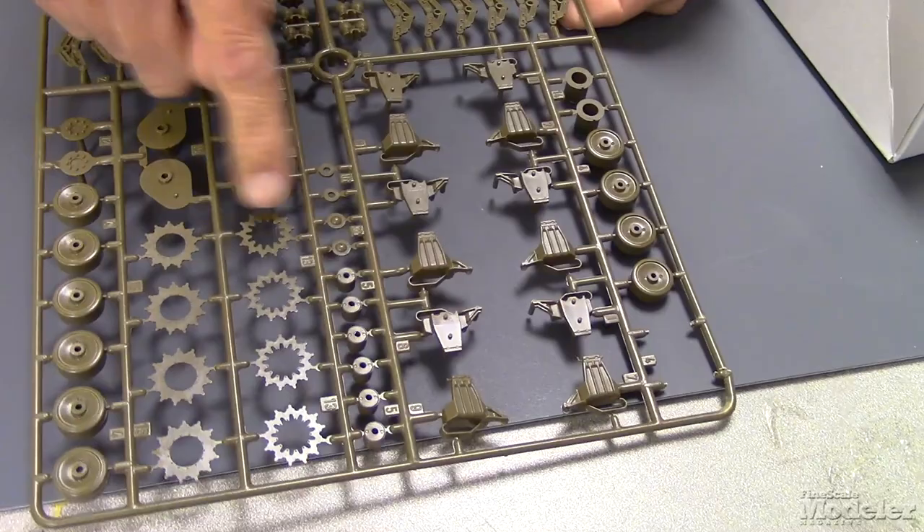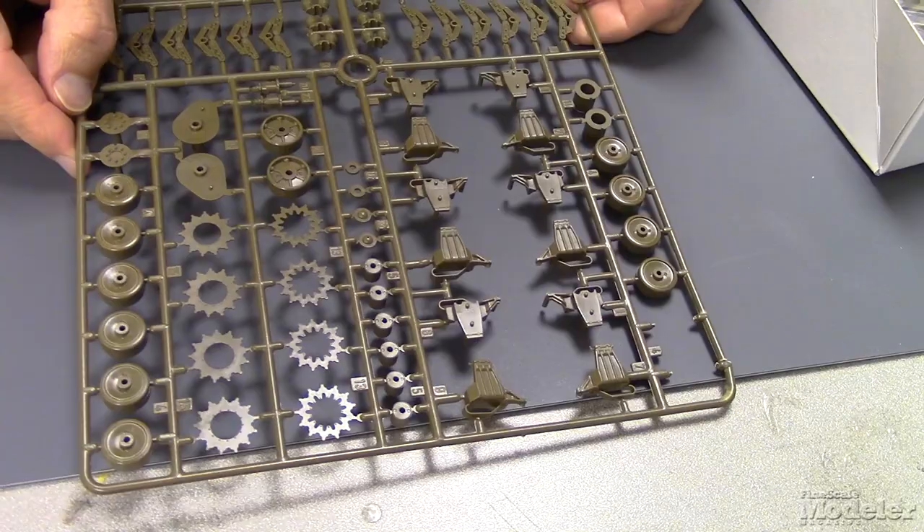The two different styles of drive sprocket — open tooth, or open and then closed. Hubs for those.